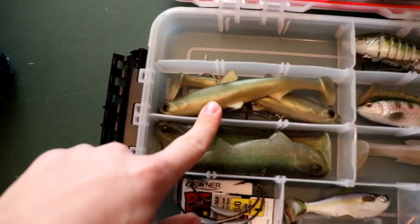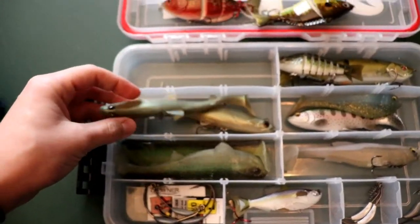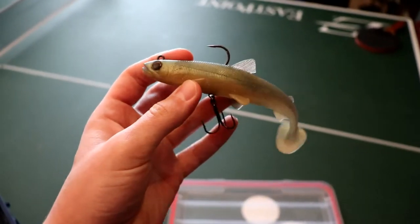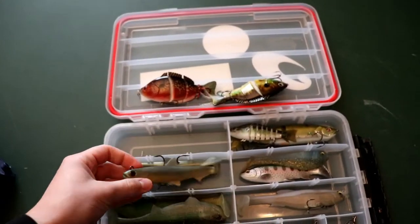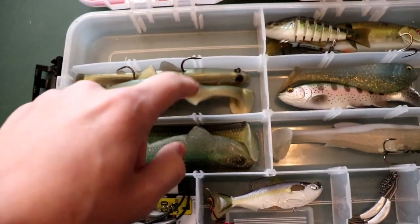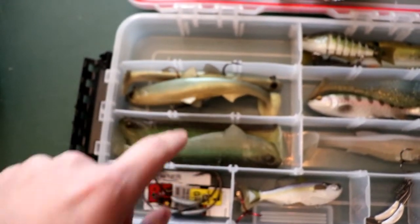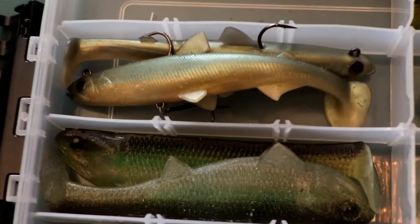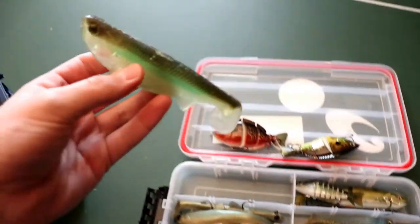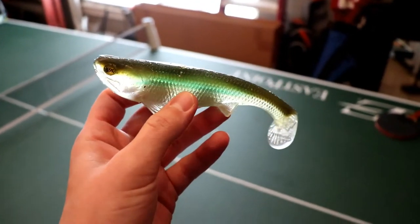These are the Westin Hypo Teez — this was the first bigger swimbait I ever caught a big fish on. I've got two of them: one that a subscriber sent in and one I got in a Mystery Tackle Box. Those things absolutely catch fish.